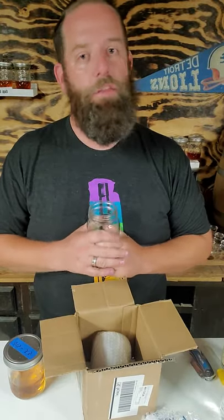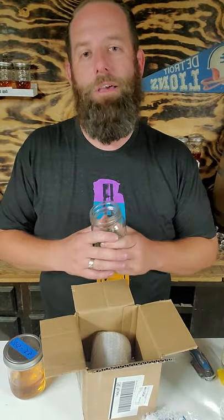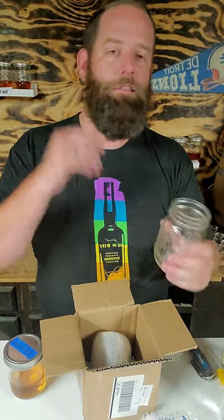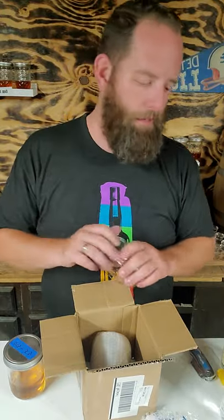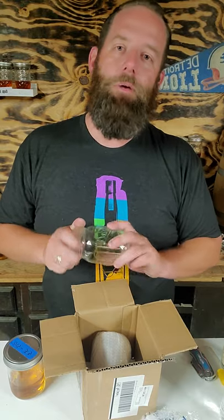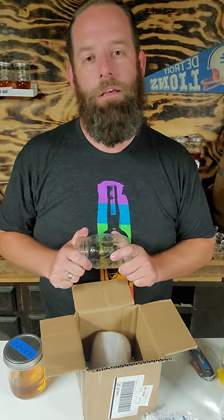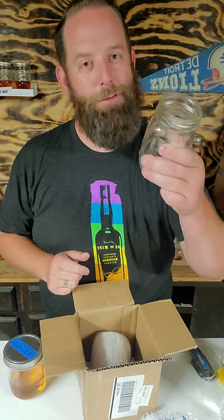I just want to say another note — thanks to everybody for hanging with me. I've been a little absent lately with a storm and heading out to Cincinnati, Columbus, and Pittsburgh. It's been a little chaotic around here. So thanks for hanging around, I really do appreciate it. Thanks for all the love and likes. Cheers, y'all — to better whiskey.